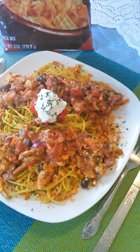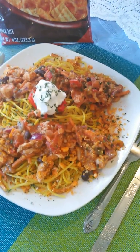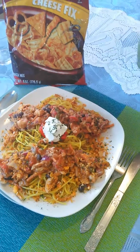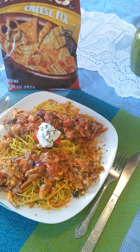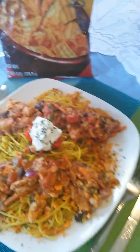We have sour cream with a garnish of a pepper crown. And then what we have sprinkled for seasoning: Parmesan cheese, Munchies Cheese Mix — and you have a great lunch for this evening.